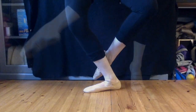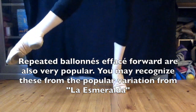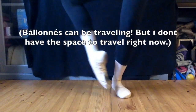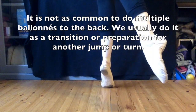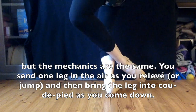Another popular way to do ballonets is to repeat them effacé forward. You may recognize these from La Esmeralda, where she kicks the tambourine in her hand. Ballonets can also be done as a jump, so you jump instead of a relevé. Ballonets can also be used to travel. Ballonets are also done to the back — although it's not as common and it's usually a transition step, the mechanics are exactly the same.